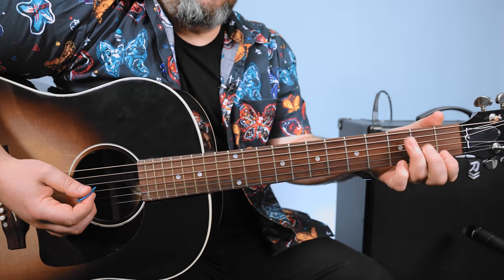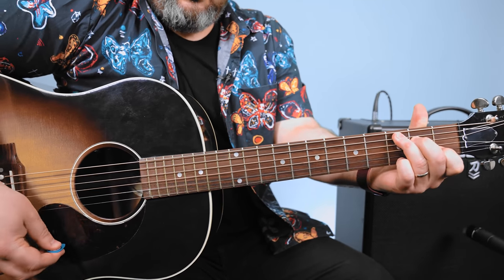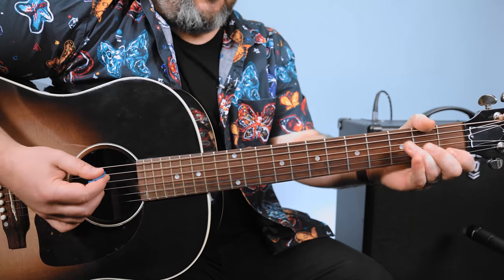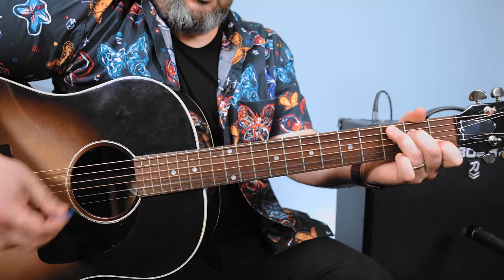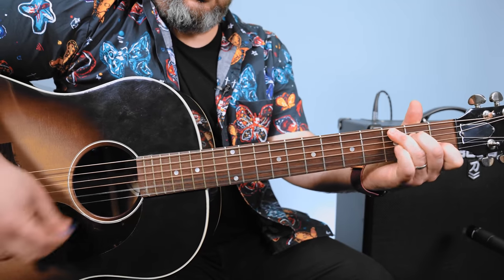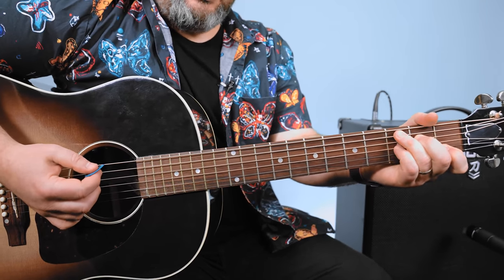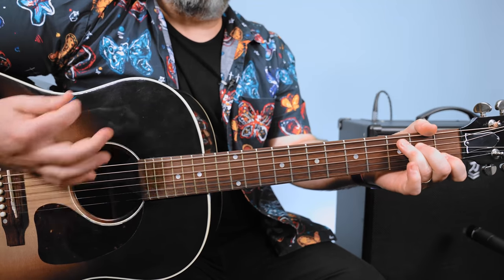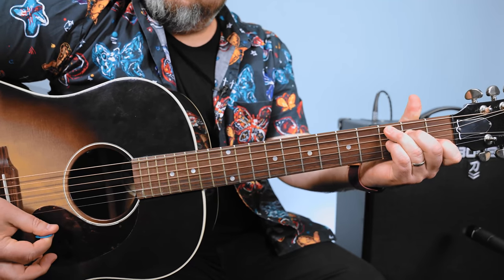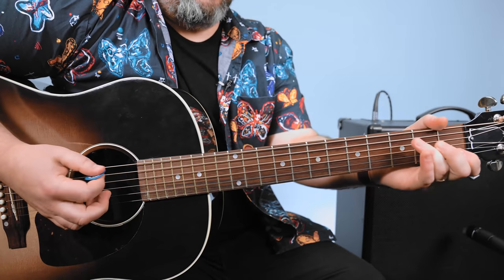Now with the C major chord, you can add your pinky to the third fret high E. You can add it to the third fret of the B. Now when you add it to the third fret of the G, it becomes a C7, which is the bluesy version of a C major chord. That's going to be fitting into the blues category — we're thinking more folky right now.